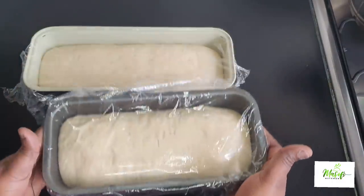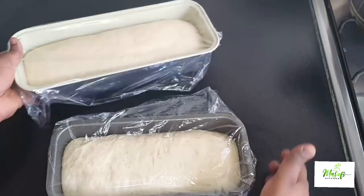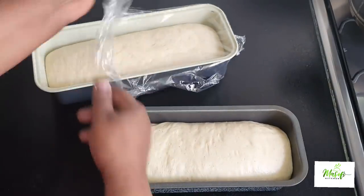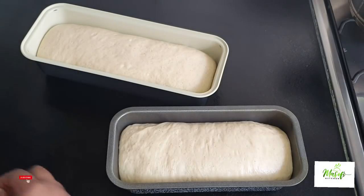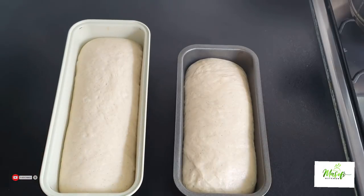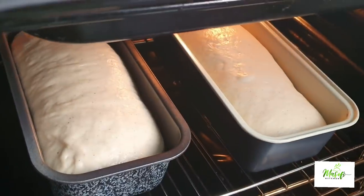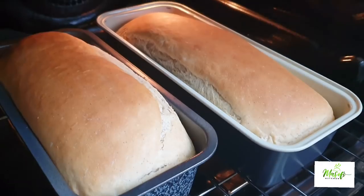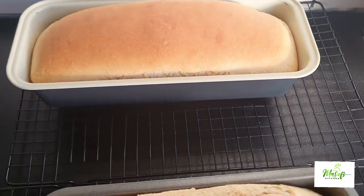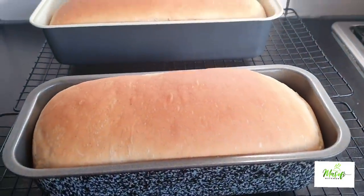I'm preheating my oven at 180 degrees. After proving our dough for about 50 minutes, you can see it has doubled in size, so it's time to bake this delicious bread. It went into my oven and I baked this bread for about 20 minutes, depending on how brown you want your bread to be — 20 minutes was okay for me.